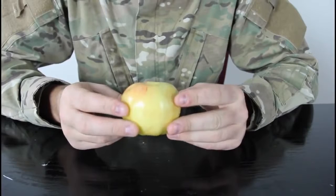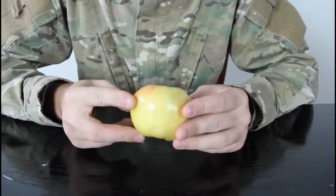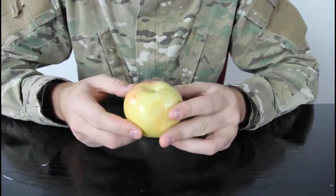For this experiment, we're gonna need apples. Let's check it out in close-up. You got an apple, but you wanna split it with your friend, but you don't have a knife. How would you break it in half?